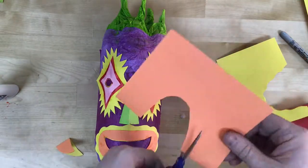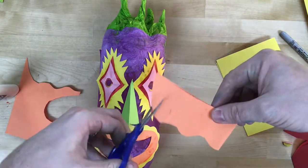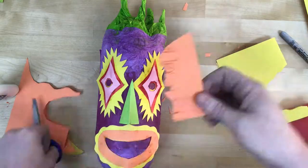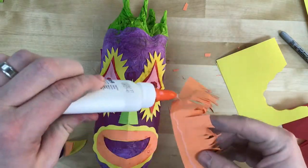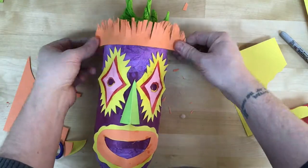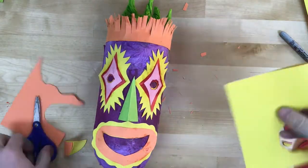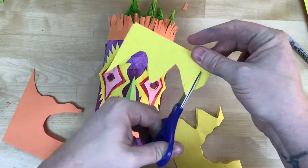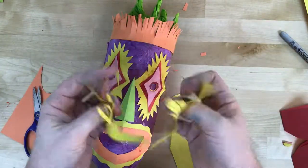Another technique some students like is adding a little bit of fringe with the paper. I just cut a shape, make a whole bunch of cuts going back and forth, then ruffle it up and glue it on — almost like hair or a crown on top of its head. I'm going to add another layer to that because layering and adding more colors gives it a little bit more depth and visual interest.